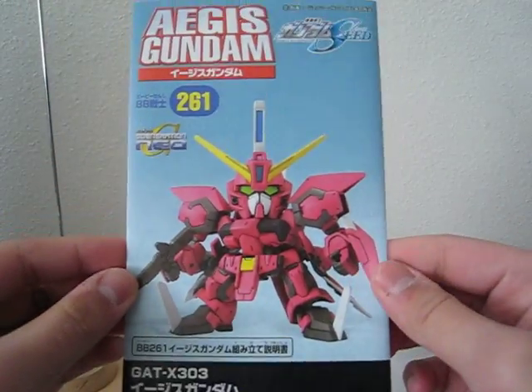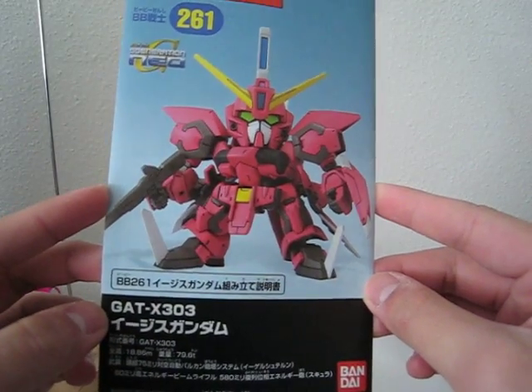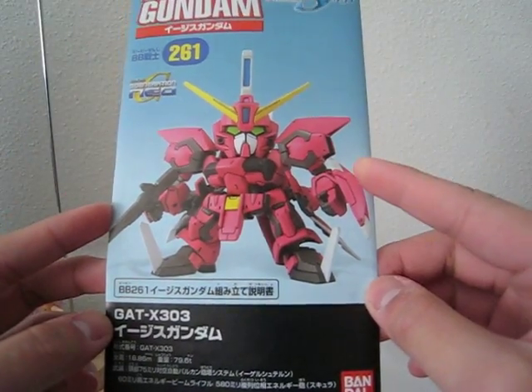There's a booklet inside. Looks really nice. You got X303 on it. This one is painted.